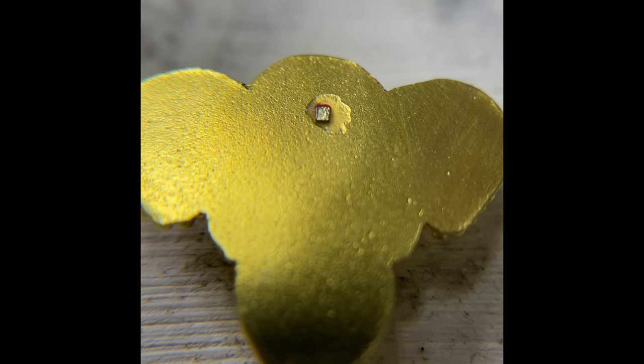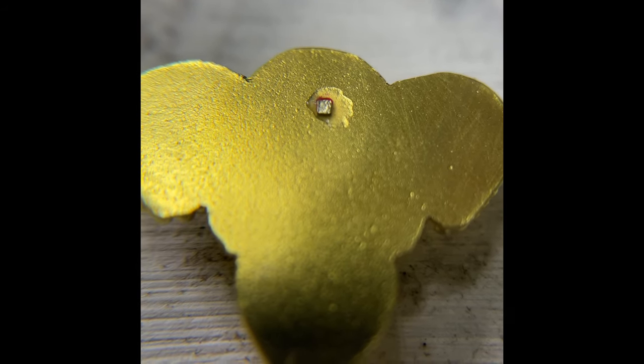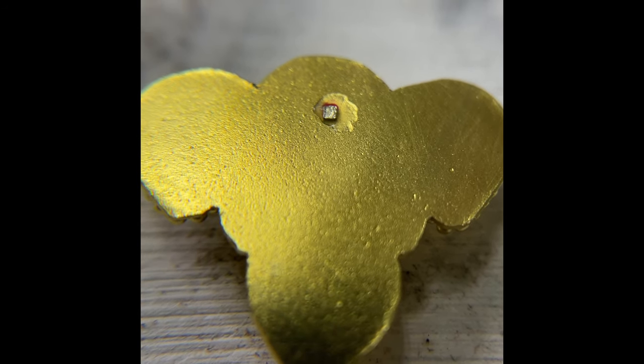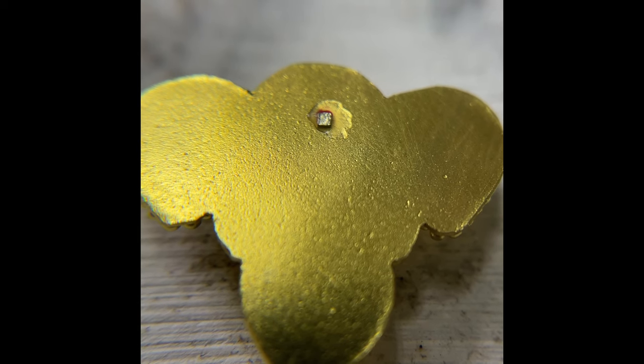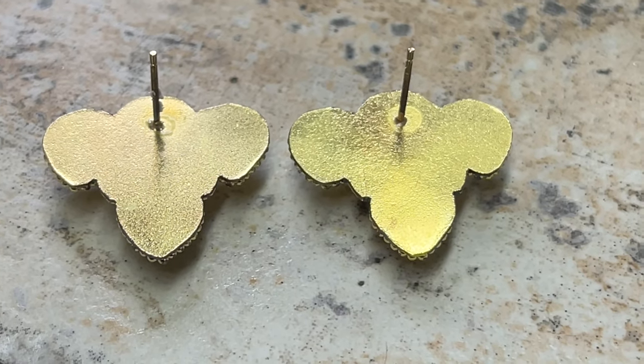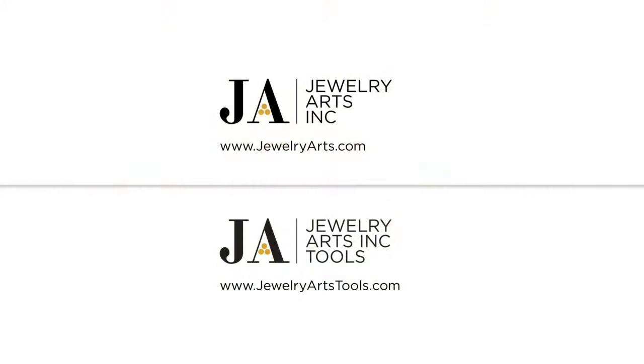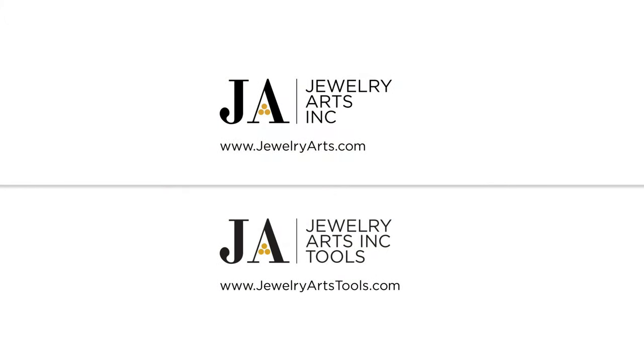There's an extreme close-up of my little solder setup. You see how I placed it right over my little dot, a tiny bit of paste flux, and then the post right on top. They're both done and in relatively the same spot, so I'm going to throw them in the pickle. I'll see you next time.